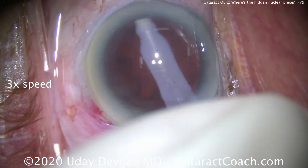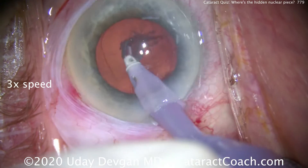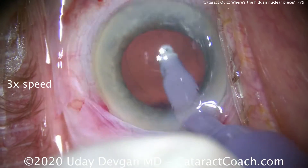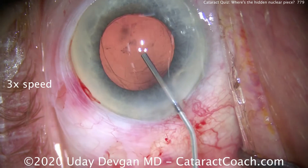Time for cortex removal. Let's get that IA probe in hand, put it inside the eye, and clean this up. I want to speed up the video and get to the IOL insertion, because that's where we see the surprise.